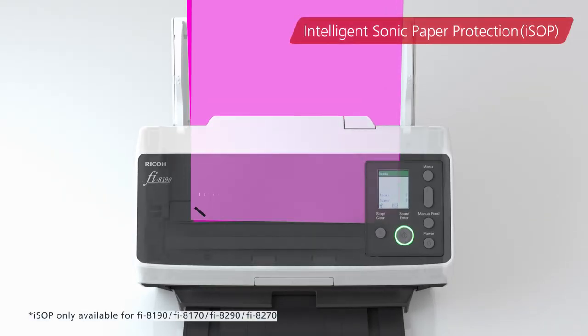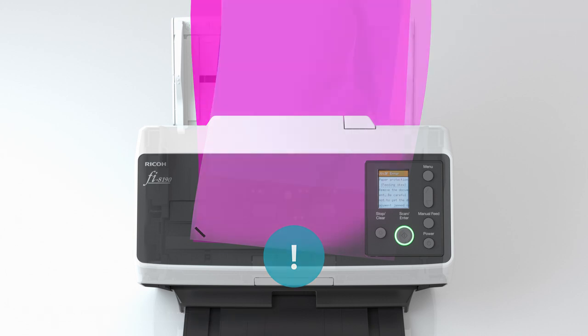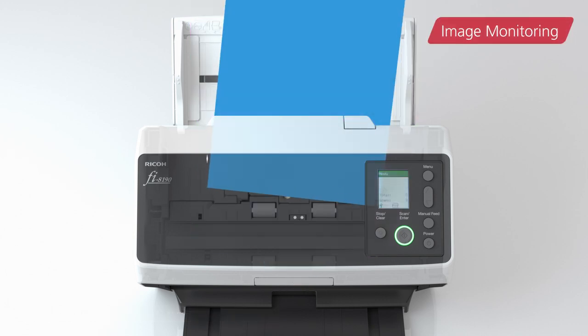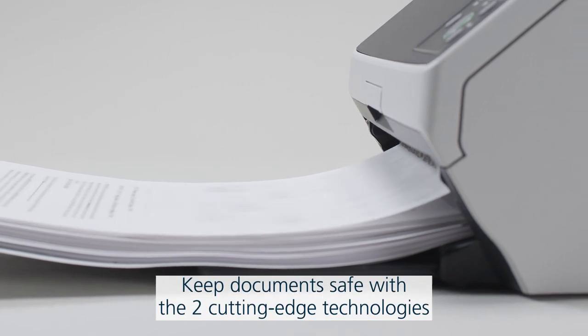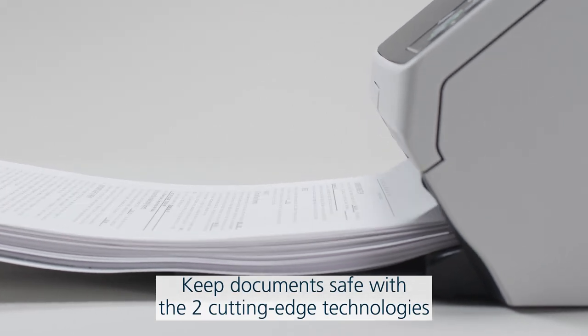ISOF detects abnormal noise from skewed or stapled documents, and image monitoring performs checks on documents for skews. With the two cutting-edge technologies combined, paper protection has scaled new levels of accuracy.